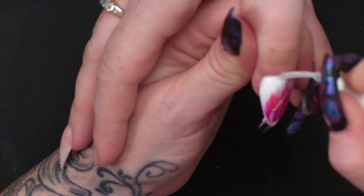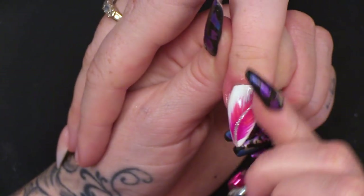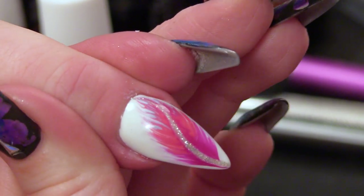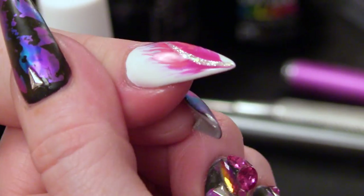I'm going to finish this now with some cuticle oil. And there you are — an easy feather design that is easy to do. Please comment below if you've had a go and it's worked out, because I want to know how easy it was. Easy peasy. Nice and quick as well.